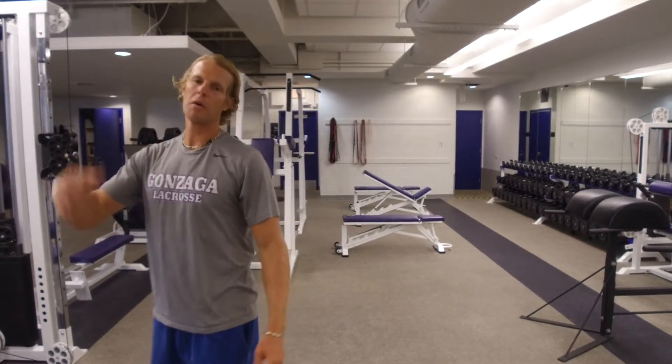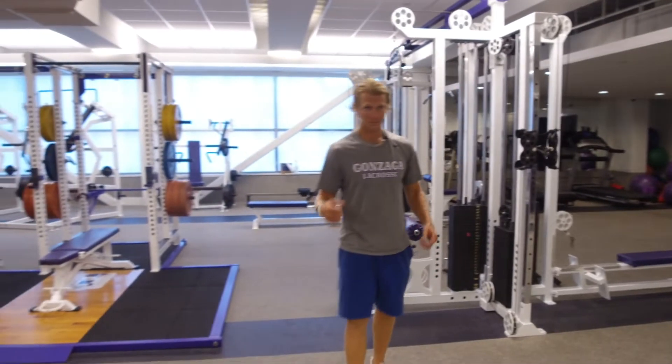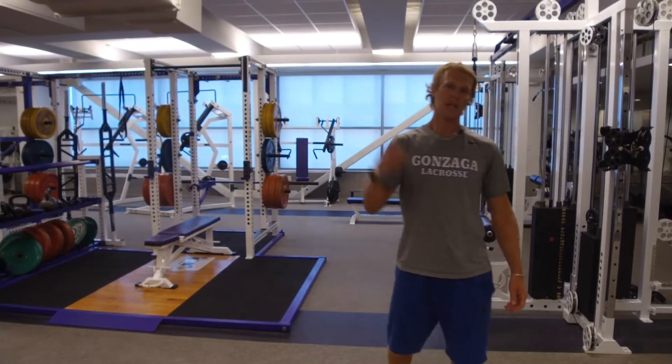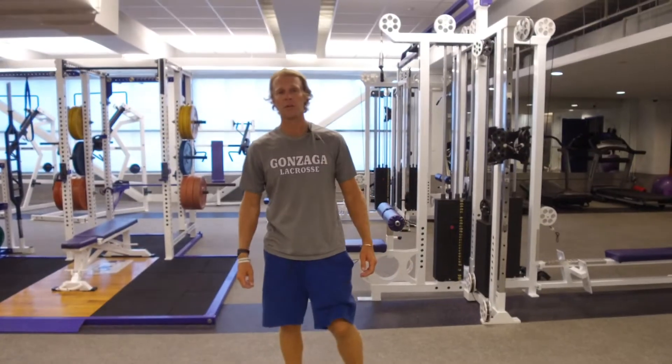Hey, Coach Miller here. We got a lower body lift that we're gonna get into — got some good stuff. We're gonna take out the slant board and show you guys some exercises with that, then we're gonna hit up some calves and work on the VMO muscle to work on that knee stability, which is awesome for lacrosse players.